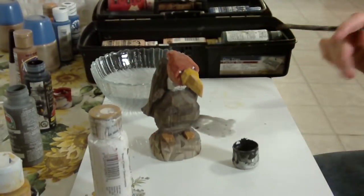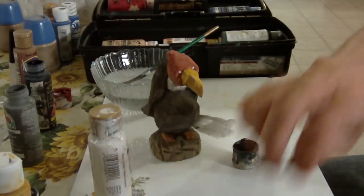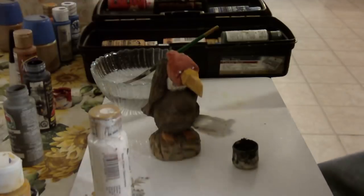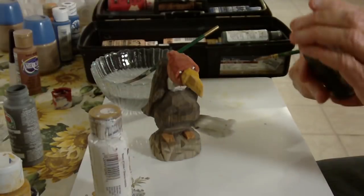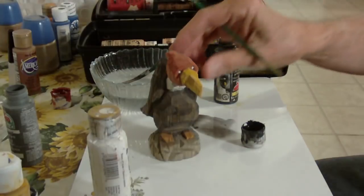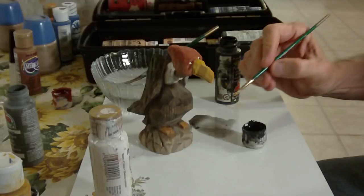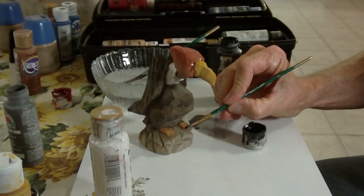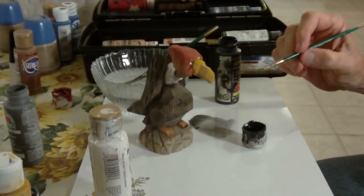Now I want to take my black and my very small brush, put it in there, and I just want to barely hit the ends of the toes there — just like that.